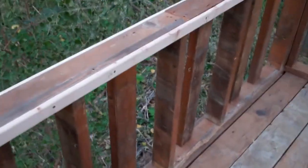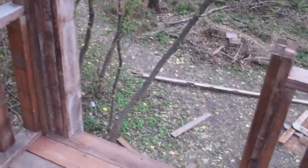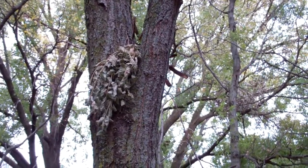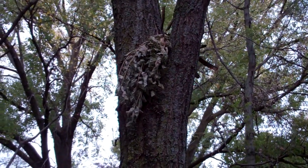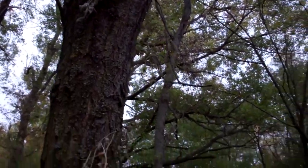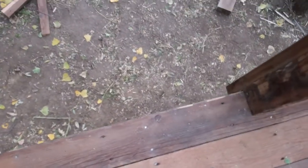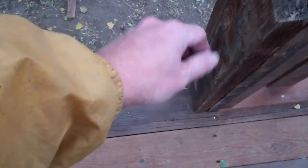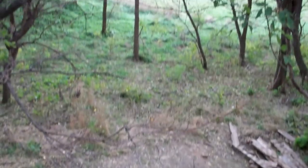Coming up top, we've got handrails, and this is the opening for the zip line. The zip line will attach to that tree over there, probably up in that crotch — we'll attach it so it doesn't damage the tree, but the crotch will keep it from falling down. It'll run from this opening here. David came up with the idea of running a wire or a couple of wires with a clasp or something, so that people don't accidentally walk off. The zip line will go from here over to that tree.